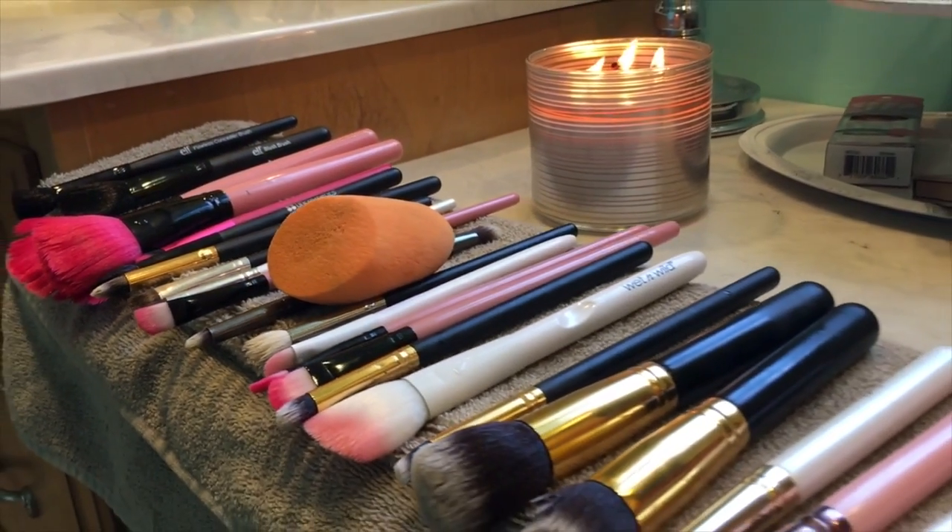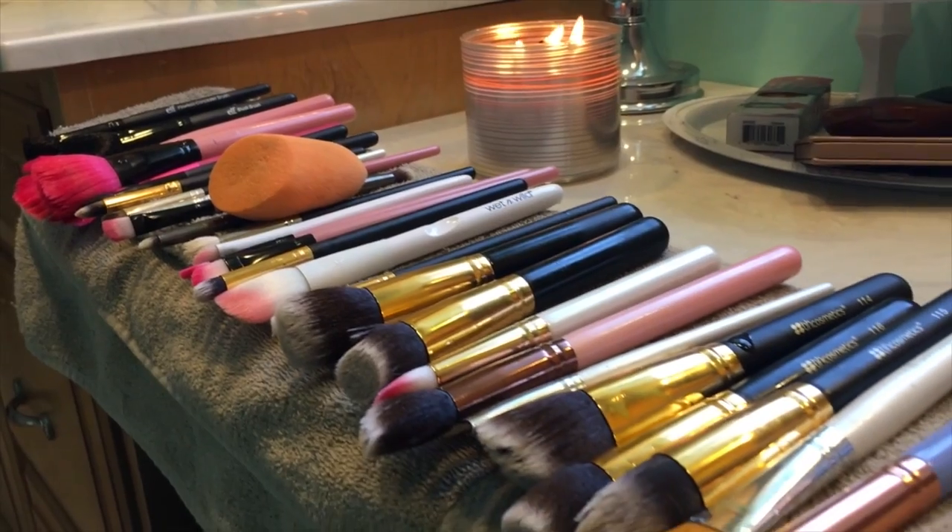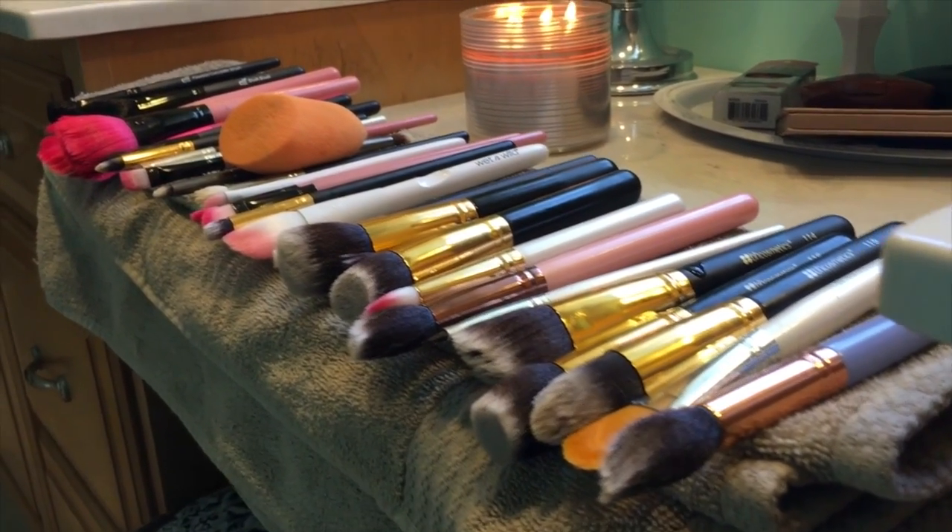Hey y'all, welcome back to my channel. Today I'm going to show you how I clean my makeup brushes, so if you want to see how I do that, just keep watching.